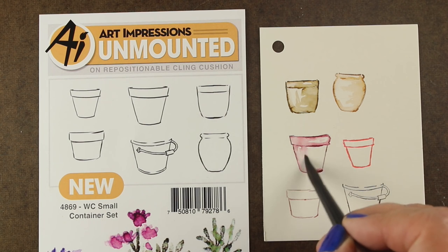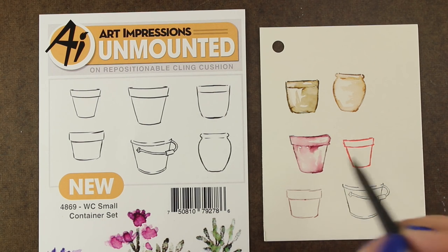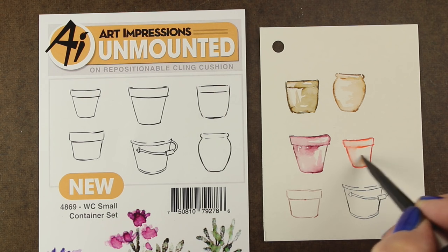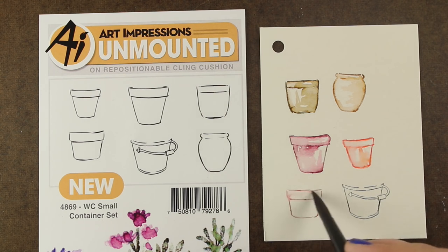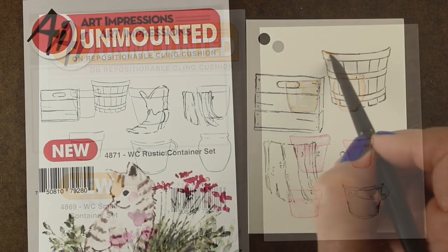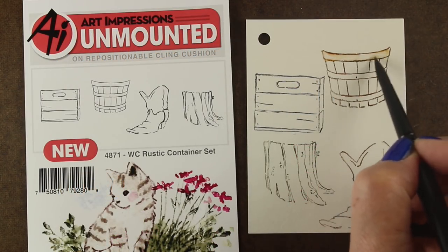This is Canson XL, the really inexpensive watercolor paper, and I use it sometimes for practice things. I typically tend to like the way these work on Canson Arches, usually either the rough or the cold press, just because the edges tend to have more of that watercolor texture. They tend to smooth out too much on a student grade, smoother watercolor paper like this.